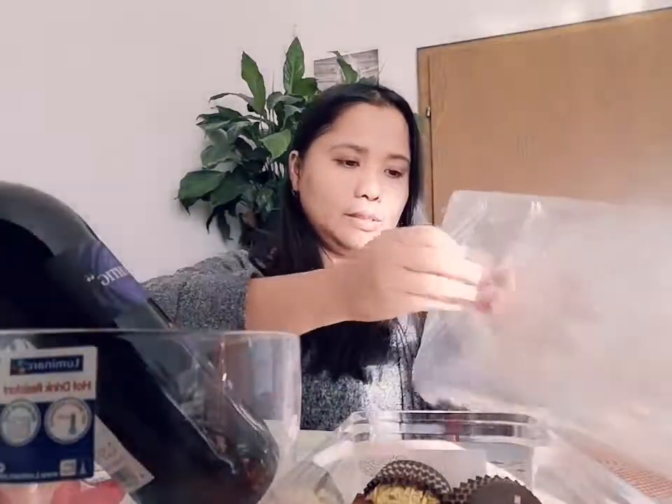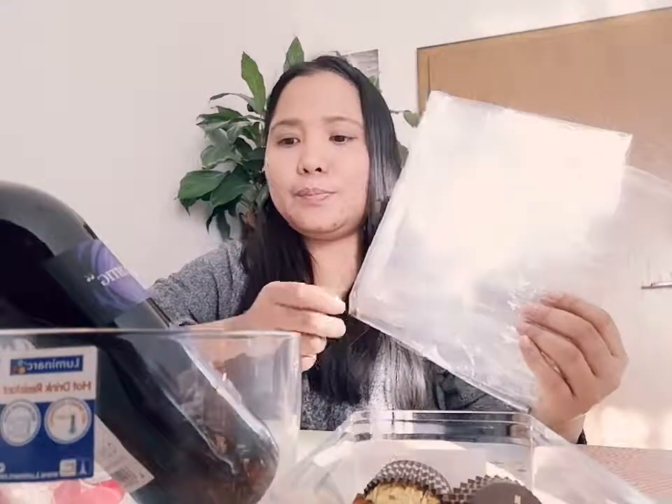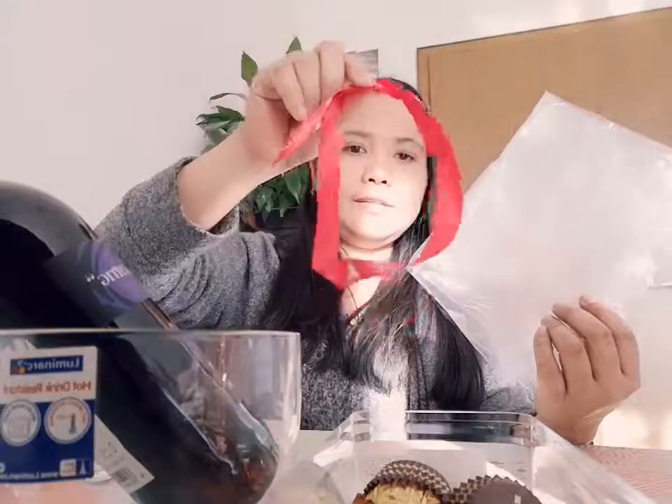We need this plastic wrap and this container. Now I'm going to show you my idea for a gift wrap for friends.